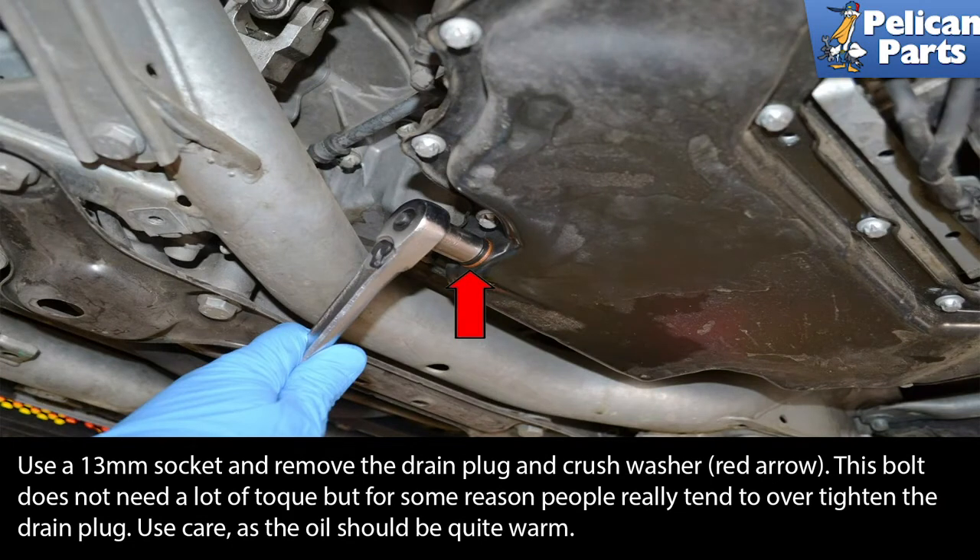Use a 13 millimeter socket and remove the drain plug and crush washer, red arrow. This bolt does not need a lot of torque, but for some reason people really tend to over-tighten the drain plug. Use care as the oil should be quite warm when coming out.